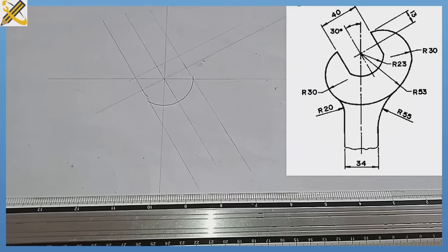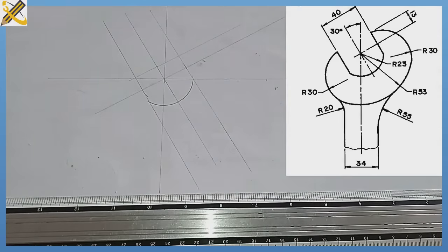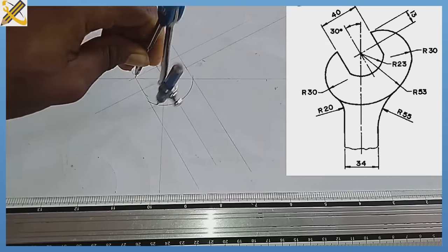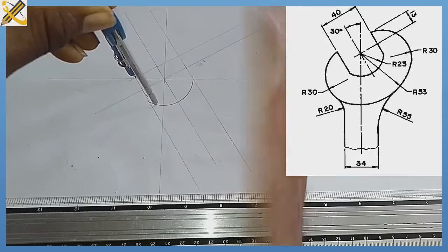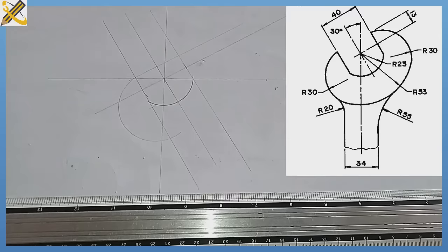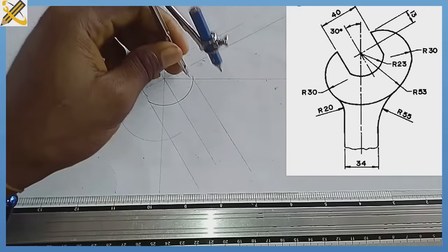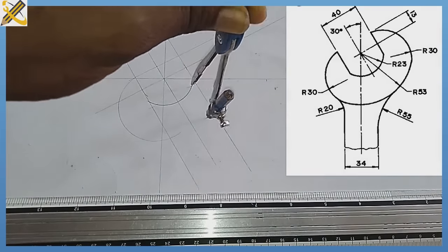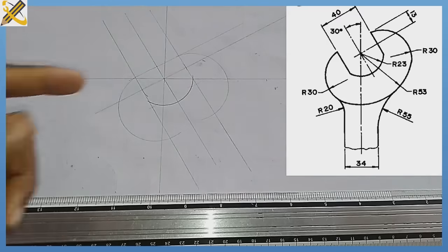After drawing that, take note: the arc coming from this area is an arc of radius 30. With radius 30, place your compass at this point and strike an arc. Wherever the arc touches this area, that is your first point of intersection. From that center, draw a light arc of radius 30. With the same radius 30 from this junction, also strike an arc, mark the intersection, and draw another light arc of radius 30.